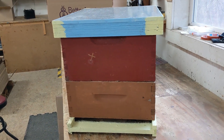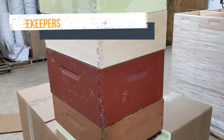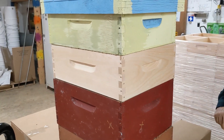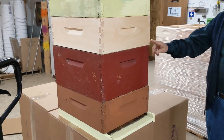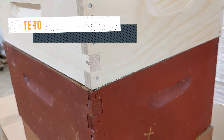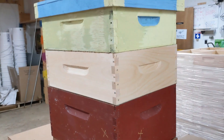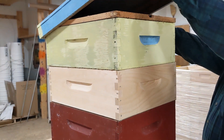Lloyd always uses a deep over a medium as the brood chamber. Just before dandelion started blooming, we put on two supers with drawn comb above a queen excluder. So now it's mid-May, meaning it's about a week after dandelion started blooming.